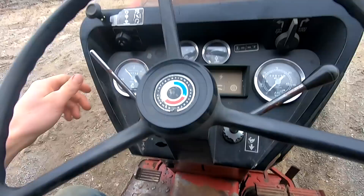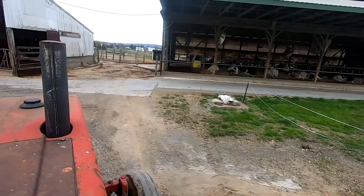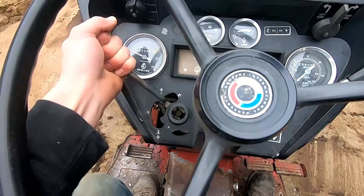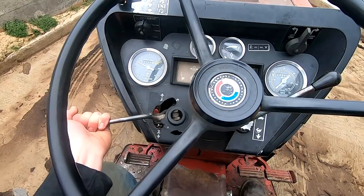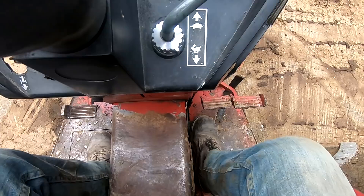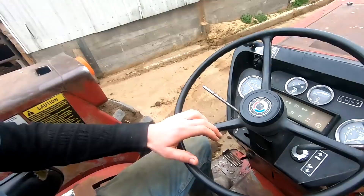I thought I'd throw some diesel in her here quick. So your hydrostatic is right here — all you gotta do is push that forward and you start going forward. The farther forward you push it, the faster you go, and then backwards the same way. You have your throttle here as well, it's your hand throttle, and there's a pedal down here too — brake — and the clutch is right here. It's going to take a little bit to get used to having your left hand down here controlling forward and backwards rather than shifting like our other tractor, but pretty handy so far.